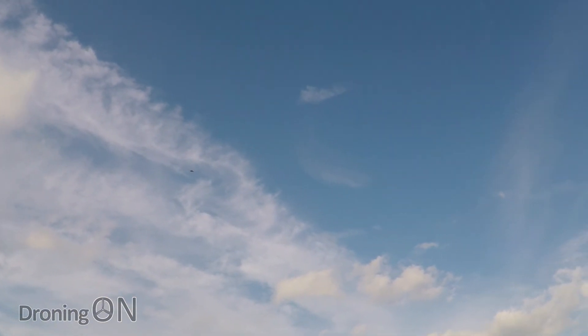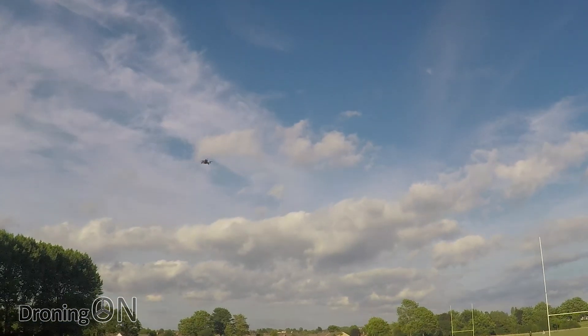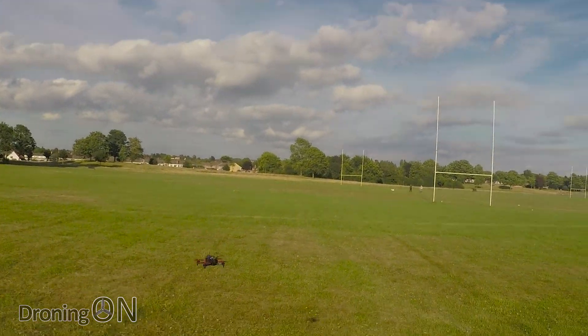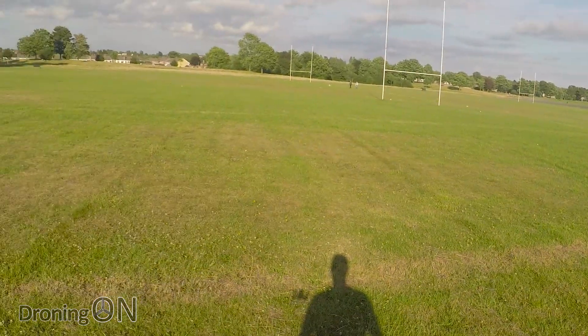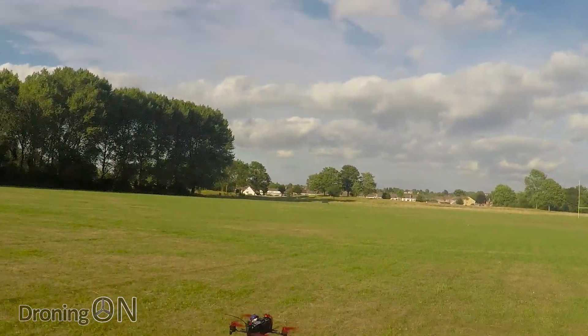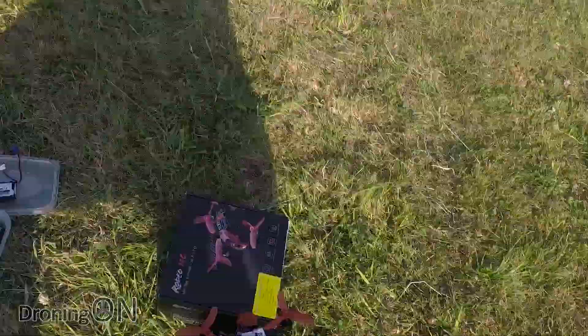Just bear that in mind when you're flying it and you're going full throttle. Now of course in rate mode or intermediate mode as it's called on here, and acro mode, that's not a problem. So we're going to land it now and then we're going to try an FPV flight.